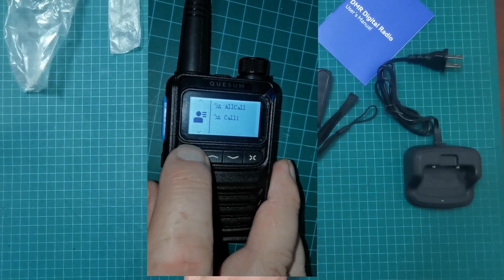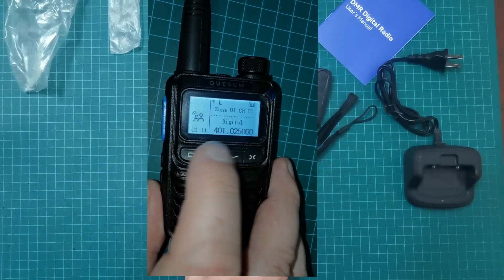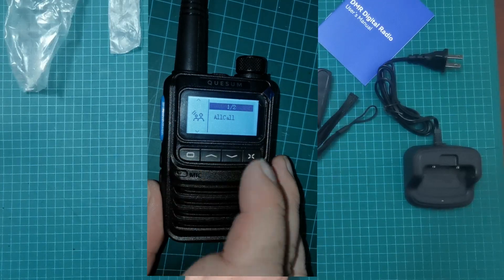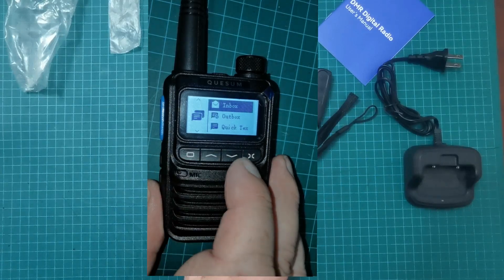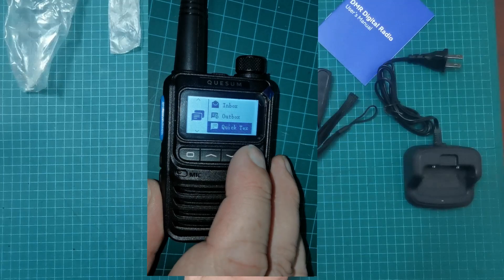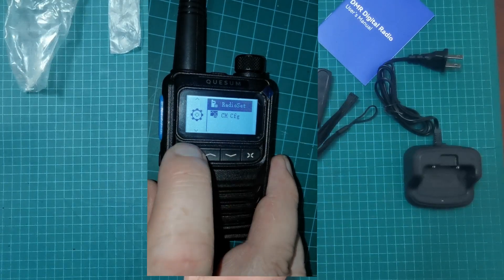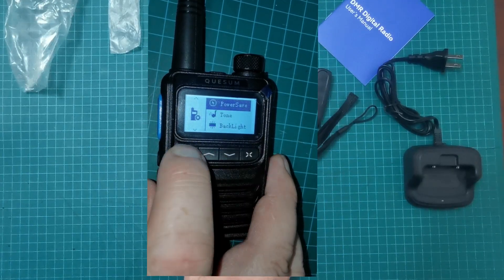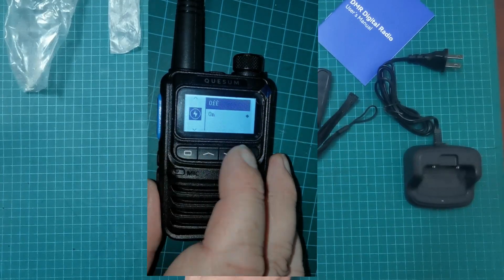Let's put it on all call. Going back again — so we've got 'local.' It goes into the menu for that one. Going down — okay, so we go into the menu. Out and down to the next menu. There's radio settings — power save, on/off button — just on or off.